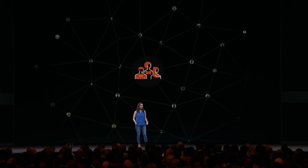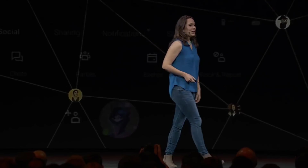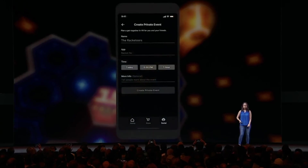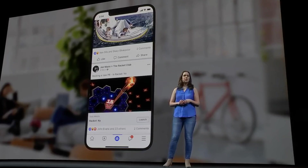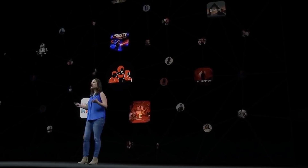Starting later this year, we will begin to roll out a completely new social layer across the Oculus platform powered by Facebook. You'll log in with your Facebook account to use the social features Facebook is known for while using your Oculus identity. We're adding chats so you can message your Oculus friends in or out of the headset, events so you can organize a tournament with friends, and the ability to post to Facebook from VR to share your favorite moments with your VR communities and groups. Over time, we plan to power more and more of our social infrastructure with Facebook to realize our vision of a socially connected VR ecosystem.